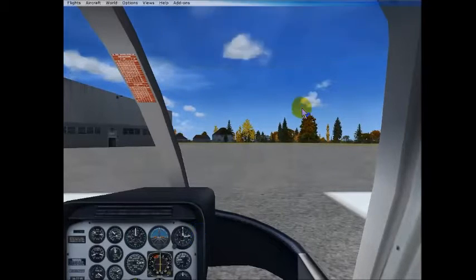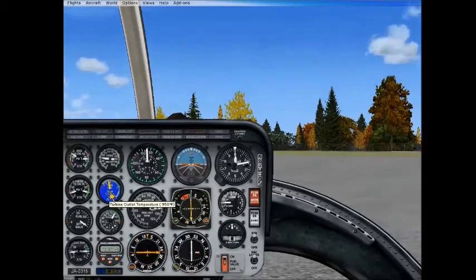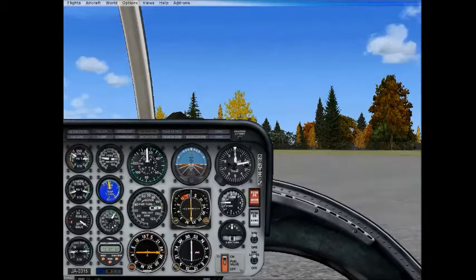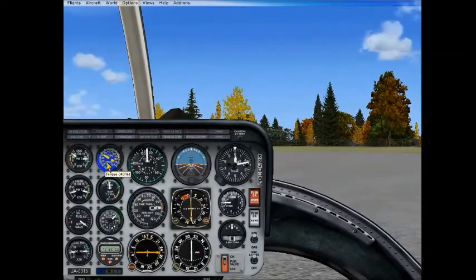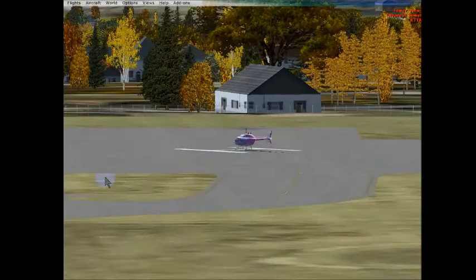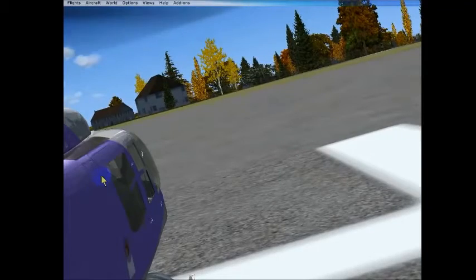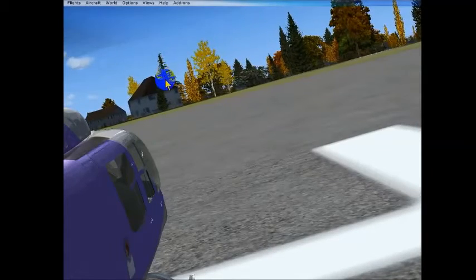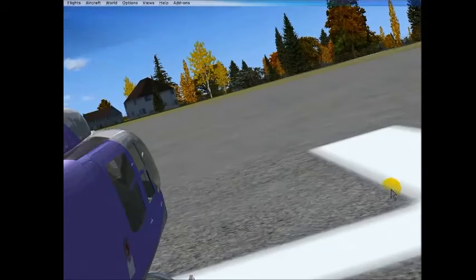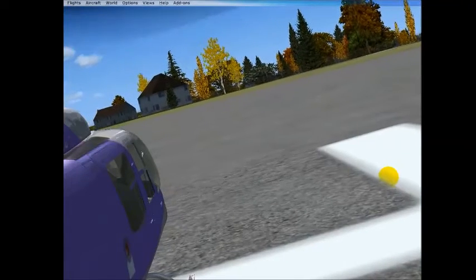Let's go to our regular cockpit mode so we can actually see what's going on. Let's bring the collective all the way back down, and now we're slowly going to raise the collective. As we do that, we can see our RPM or torque percentage coming up. The main rotor is moving counterclockwise, so the tail and the nose want to move clockwise. So as we increase the collective, we're going to have to add a little bit of left pedal to counteract that.